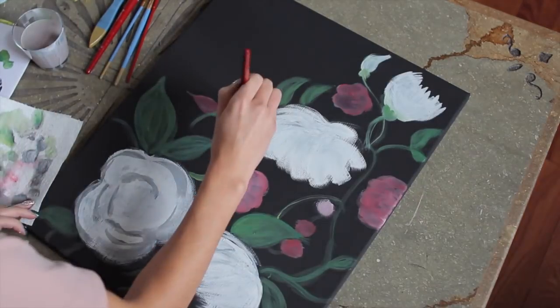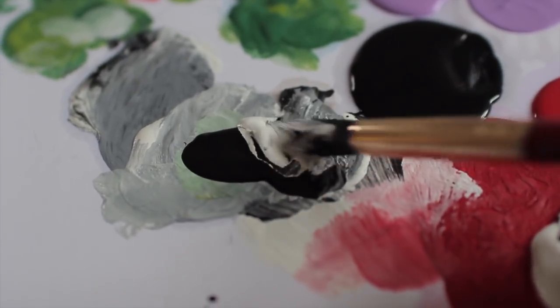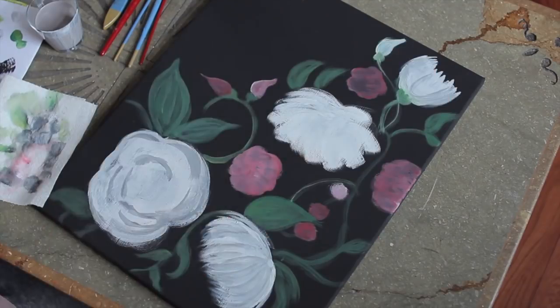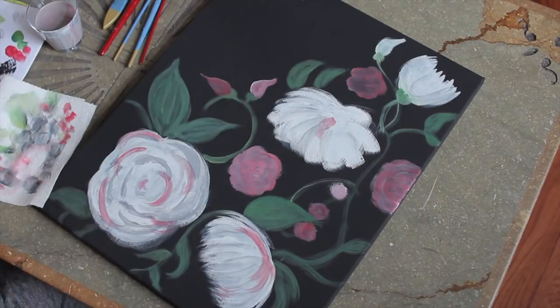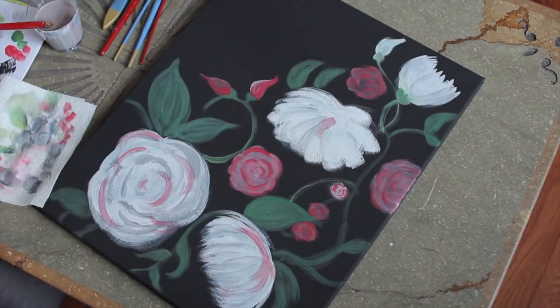We're going to wash that brush off and mix a little bit of gray. This gray is what we're going to use to create a little bit more definition in our bigger flowers and also some of our leaves. You can also use a little bit of red just to contrast the colors and give it a little bit more life.